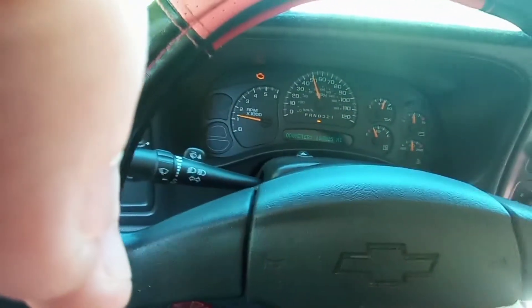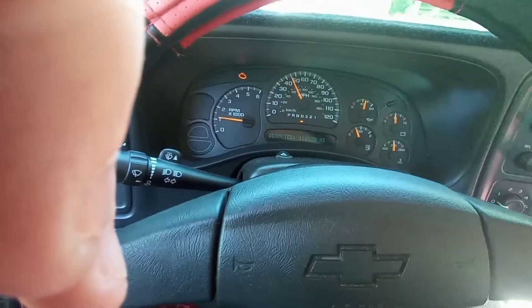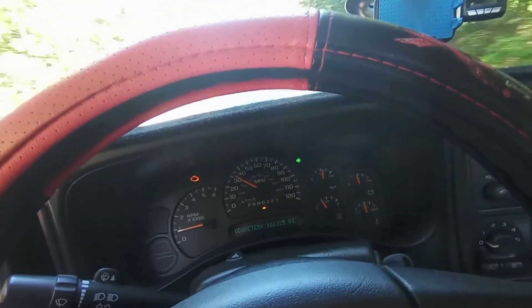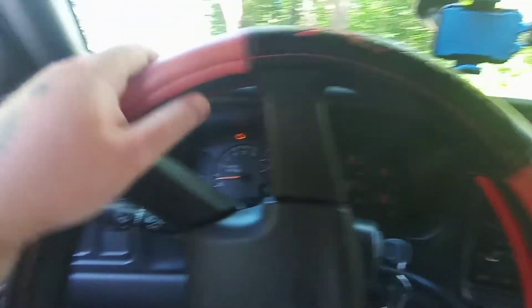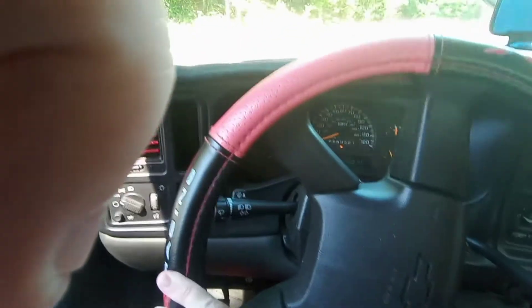We're going to turn around here and then do the normal driving one-to-two pull, head back to where I was, get the thing tuned, and then we'll see if it makes a difference. Hopefully I'm not walking home. My truck has 166,000 miles and the transmission is in pretty good shape, so I've got a couple cars coming and I'm going to wait till they go by and then take off.